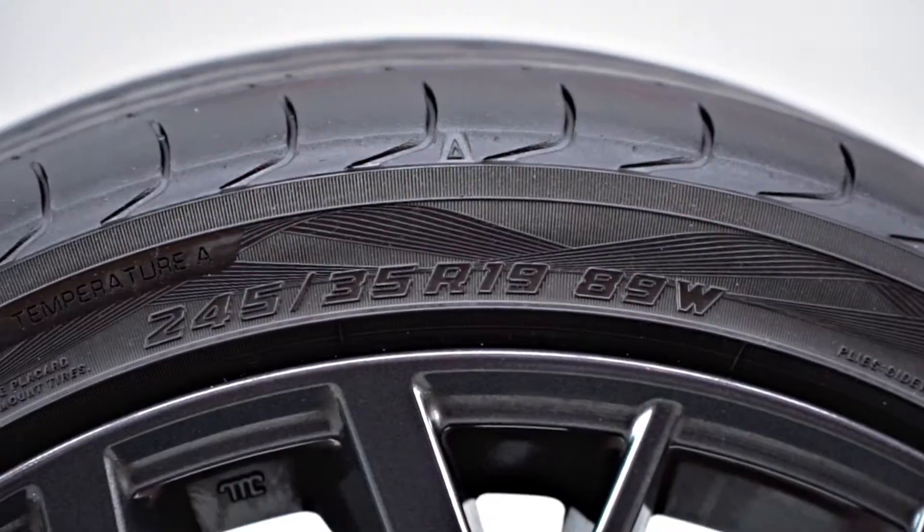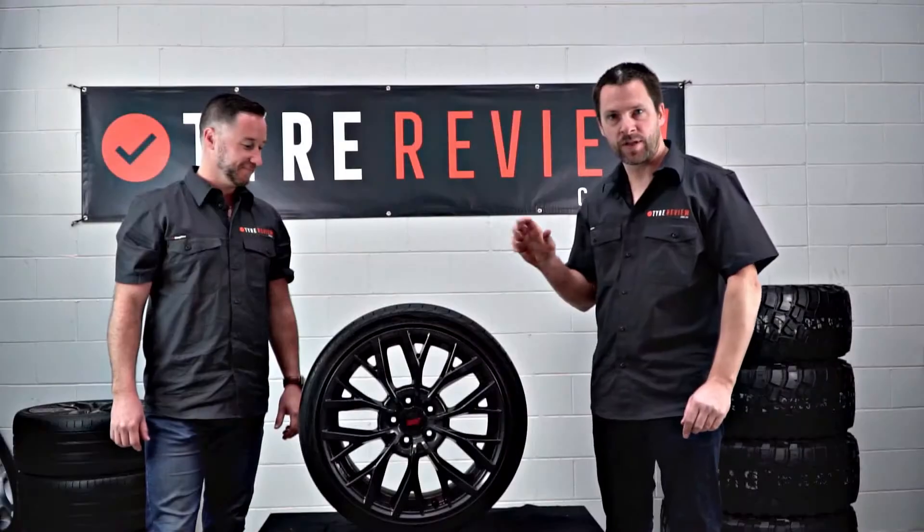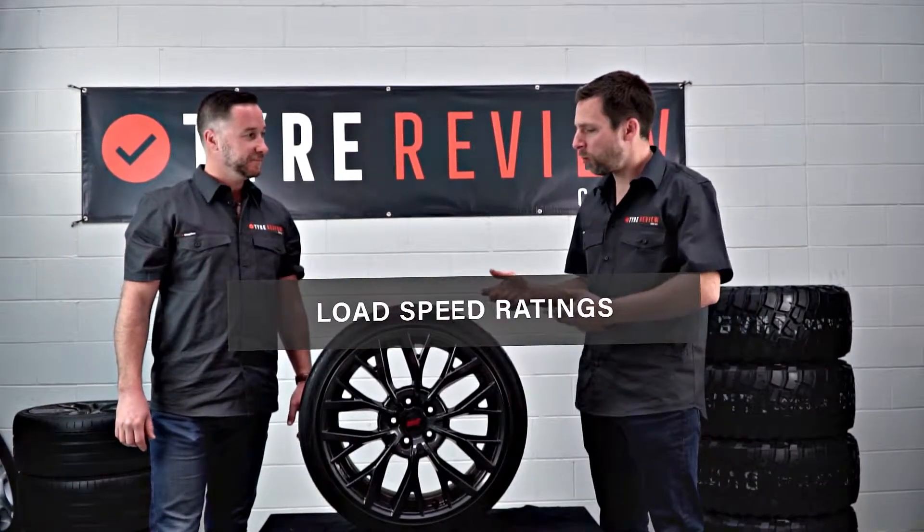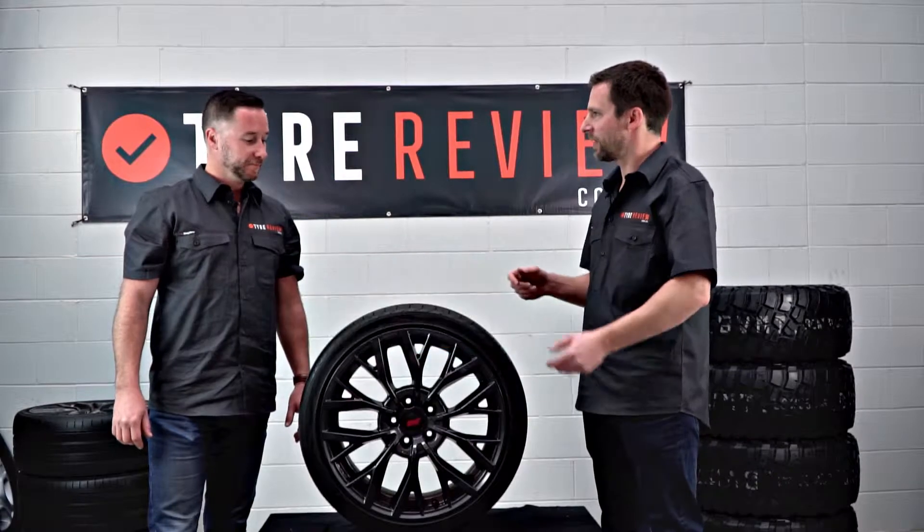G'day and welcome back to Tyre Review. Today we're going to learn about the load and speed rating of a tyre. I've got Leeson here with me, who's our tyre and wheel guru. Leeson, where can you find the load and speed ratings?